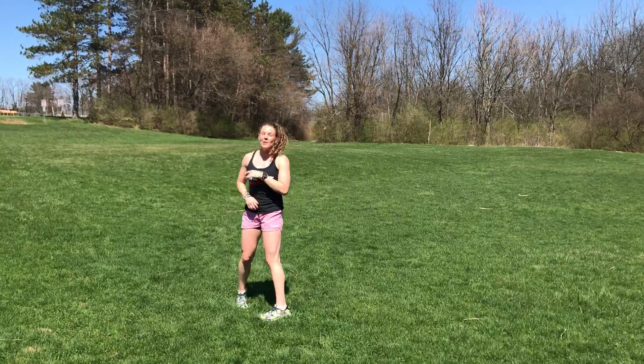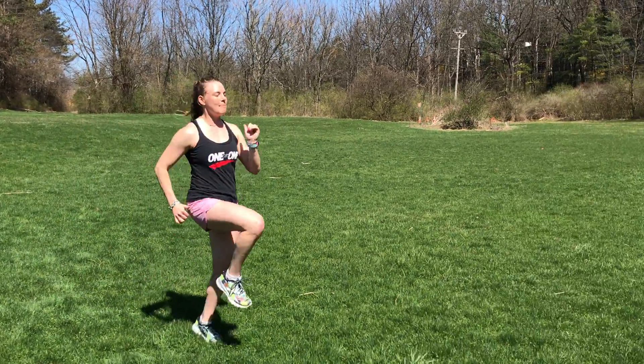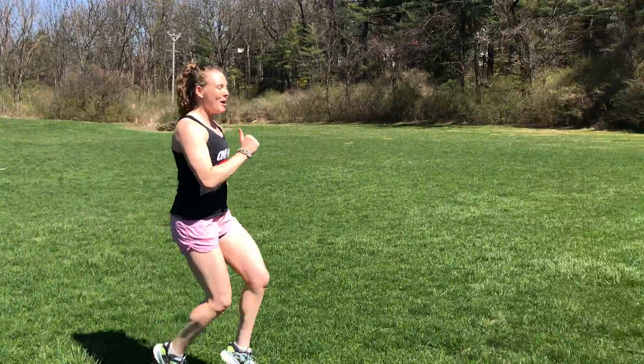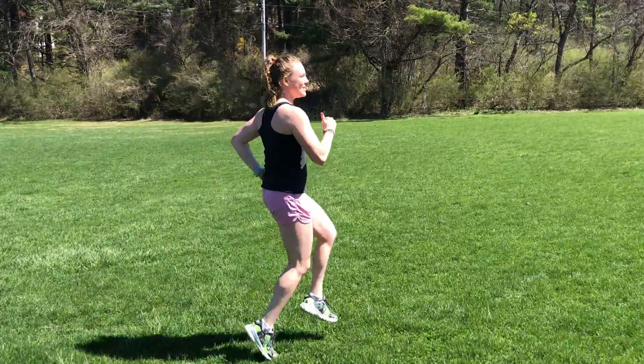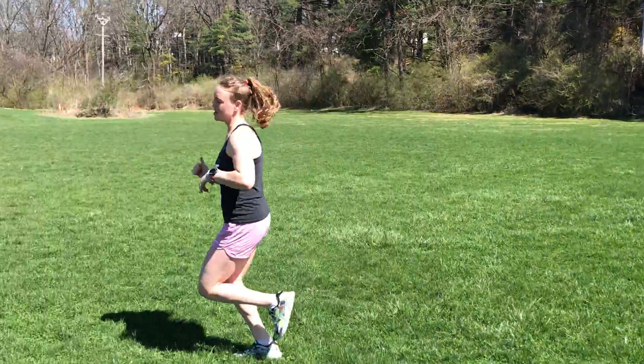Next up, we're going high knees. You guys all know this one — we're just gonna drive those knees up as hard as we can while pumping the arms with it, driving the knees all the way down and then jogging back again to start.